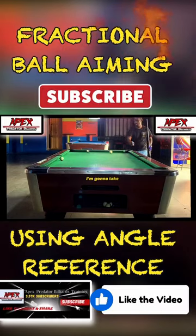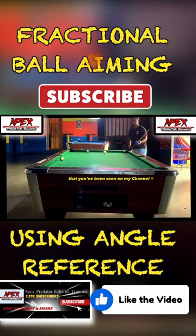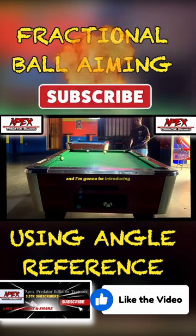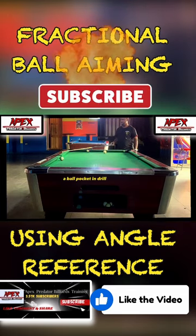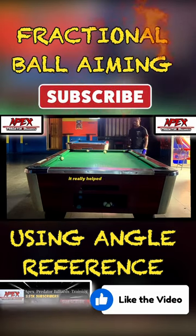In this particular video tutorial, I'm going to take a break away from the most recent uploads you've been seeing on my channel — nine ball break and run analysis — and I'm going to be introducing a ball pocketing drill that I developed myself.